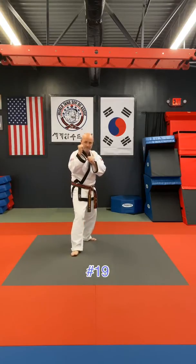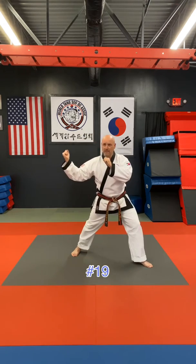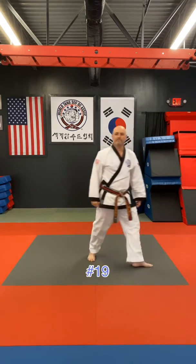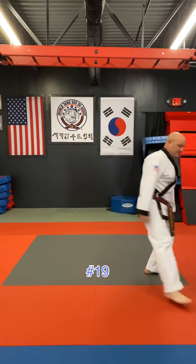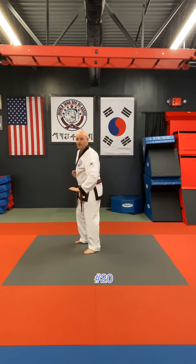Number 19: as they're kicking, step out on a 45-degree angle. Your right hand comes underneath their leg, grab their shoulder, and take them down. Number 20: again mirror stance — as they kick, step back and block.